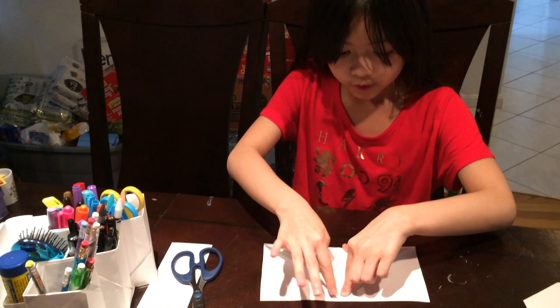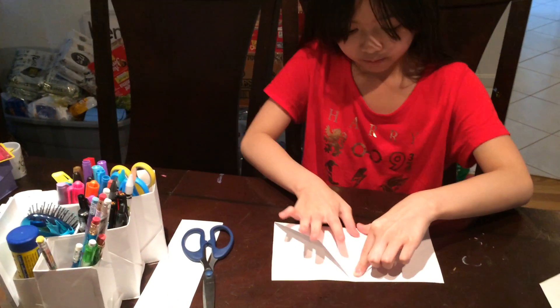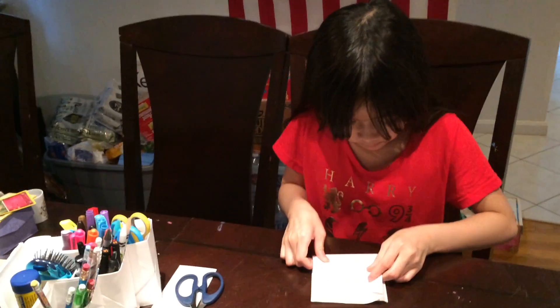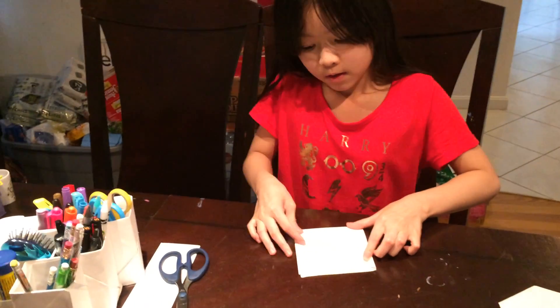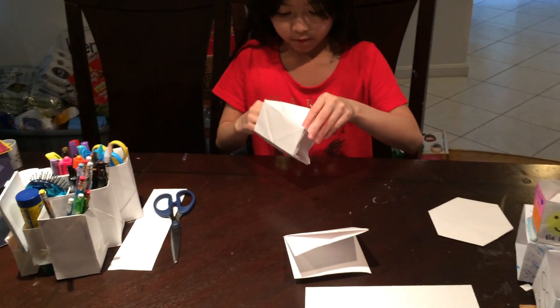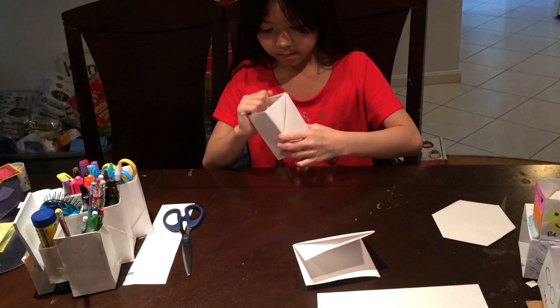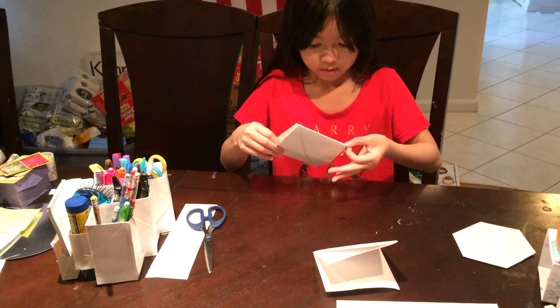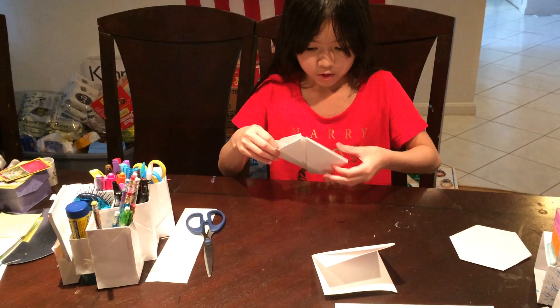Now you take the triangle right here and then fold it up — make sure that the tip reaches. You can do the same thing, but I'm just going to take this one from here so I can show you how I made it.